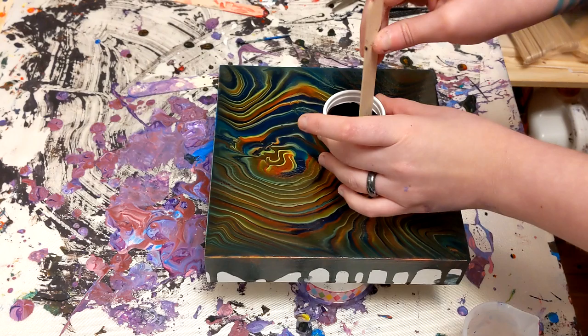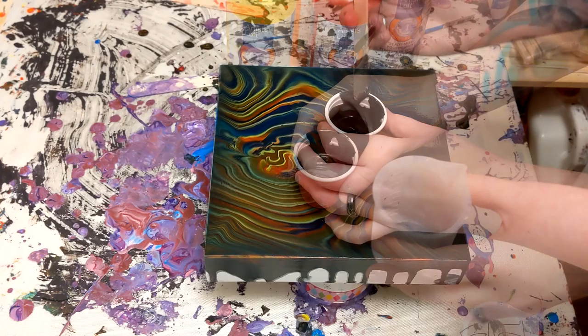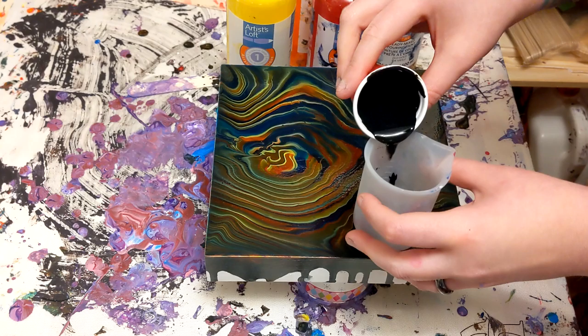I just want to try to show you the consistency — it's pretty thin, which is why it's a good paint to form cells with. You have to do it a certain way, though. There's a certain way to get cells with the Artist Loft.